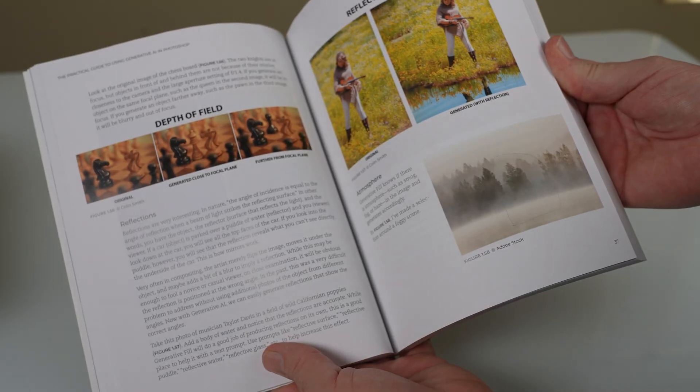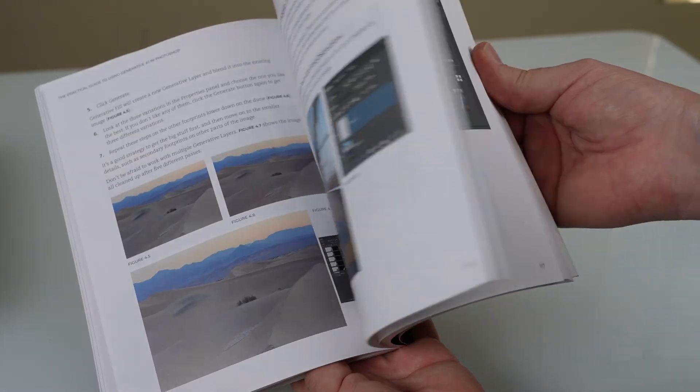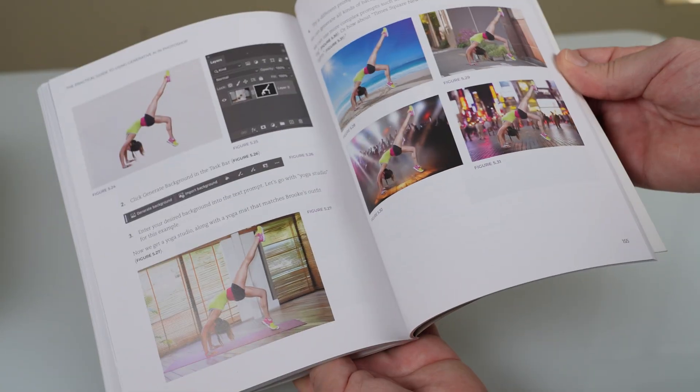This book is not about generating cats flying through space with rainbow trails and unicorns coming behind them. This is a practical guide to working with your photos and your art, and we're really focusing on five different areas: generate, expand, remove, change, and combine.